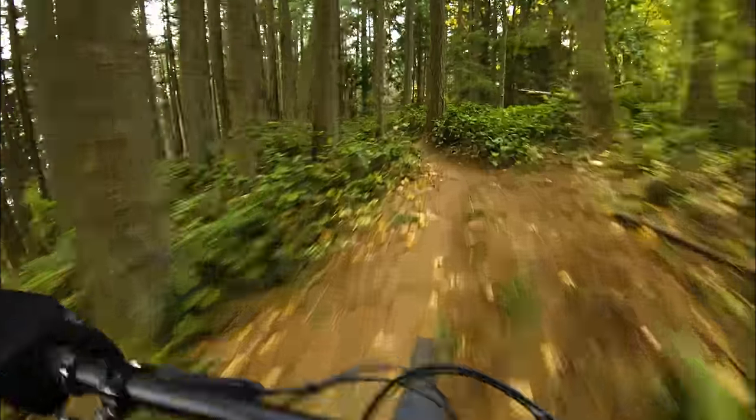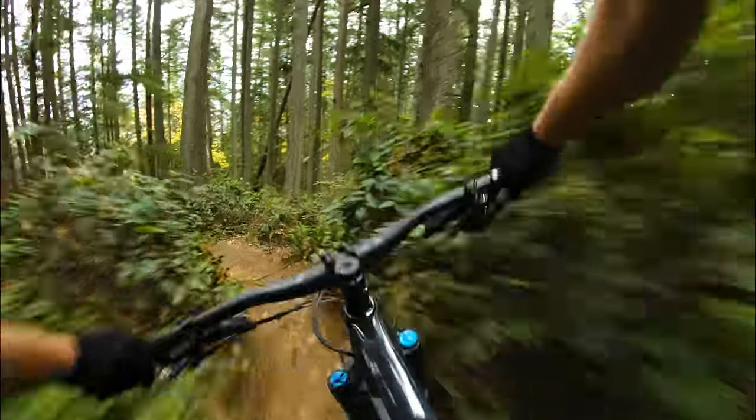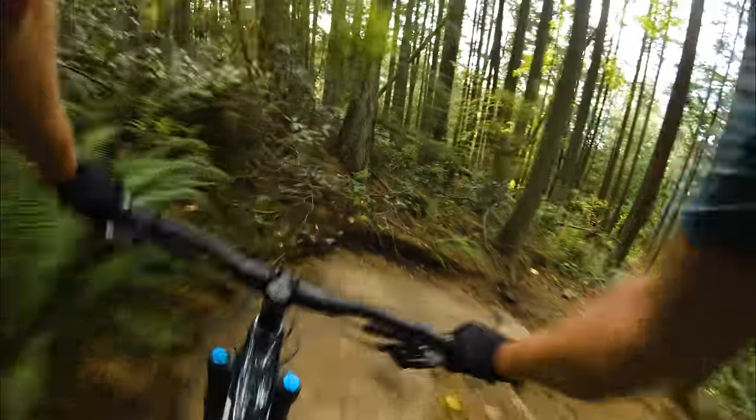I just grabbed a fistful of that Code RSC — that's plenty of ability to slow me down, especially when you've got that lovely tire on the front. Listen at just how quiet this bike is — I'm quite stoked on that. Minimal clunking. You kind of have to fight those chain guides while you're climbing, but when it's time to descend, very impressively quiet.